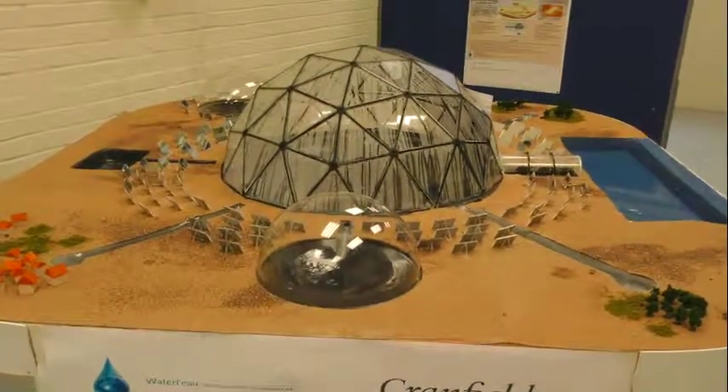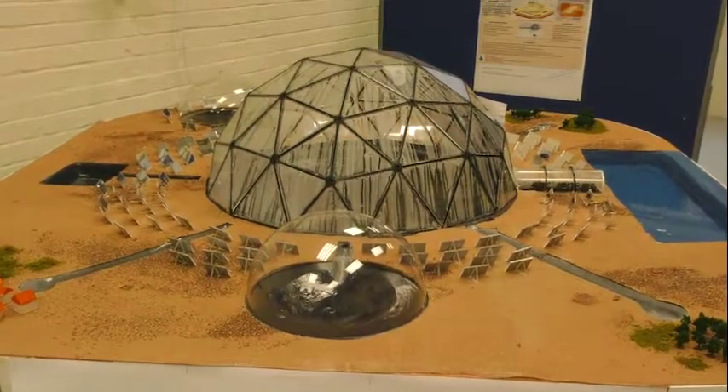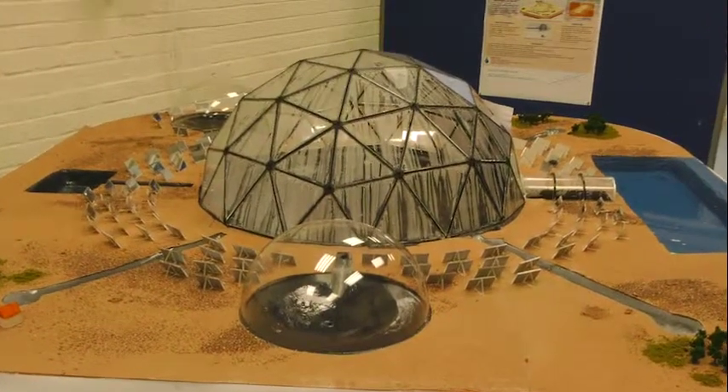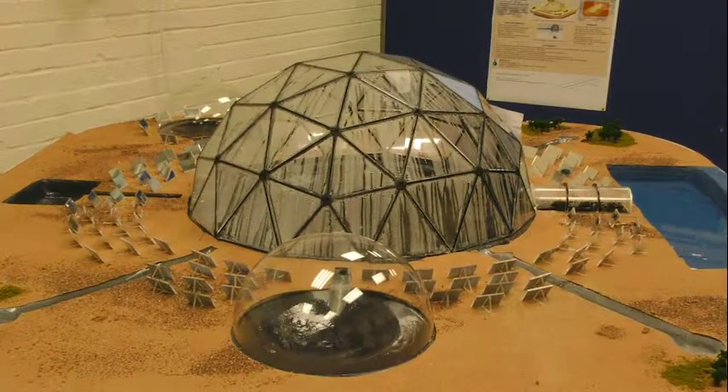It will be used for industry, agriculture, fields and population, and it will provide fresh water in regions where water is limited. As you can see here, we've got the main dome.